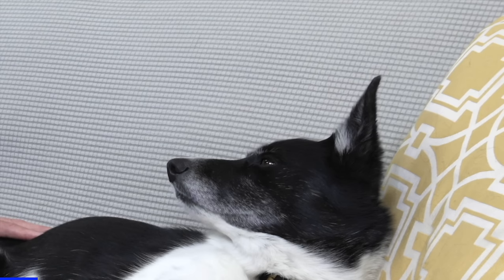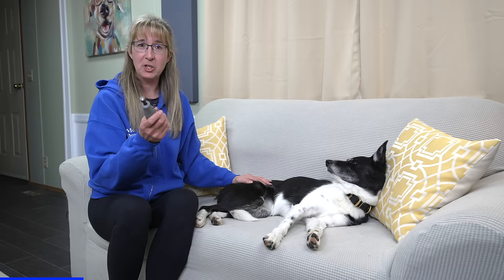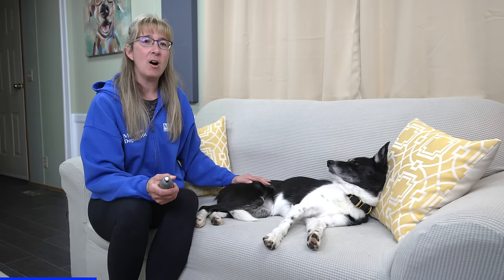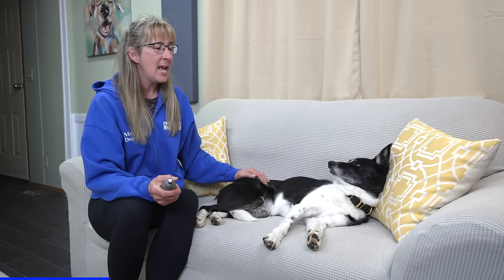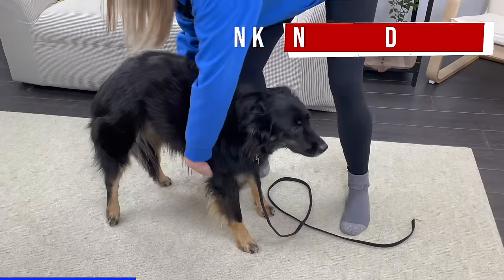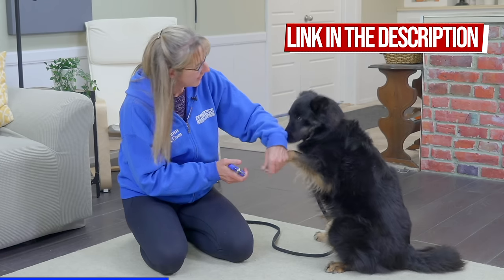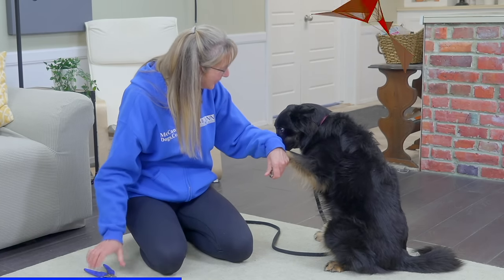You may have noticed that Sprite barely even batted an eyelash when I turned the grinder on. One of the most common concerns people have about using this particular tool is that many dogs are really afraid of the sound. If you want more information about how to build your dog's confidence with tools like the grinder or nail clippers, click the link below to watch the video I recently did with Lucy. Sprite is so relaxed lying on her side on the couch, which makes trimming so much easier.